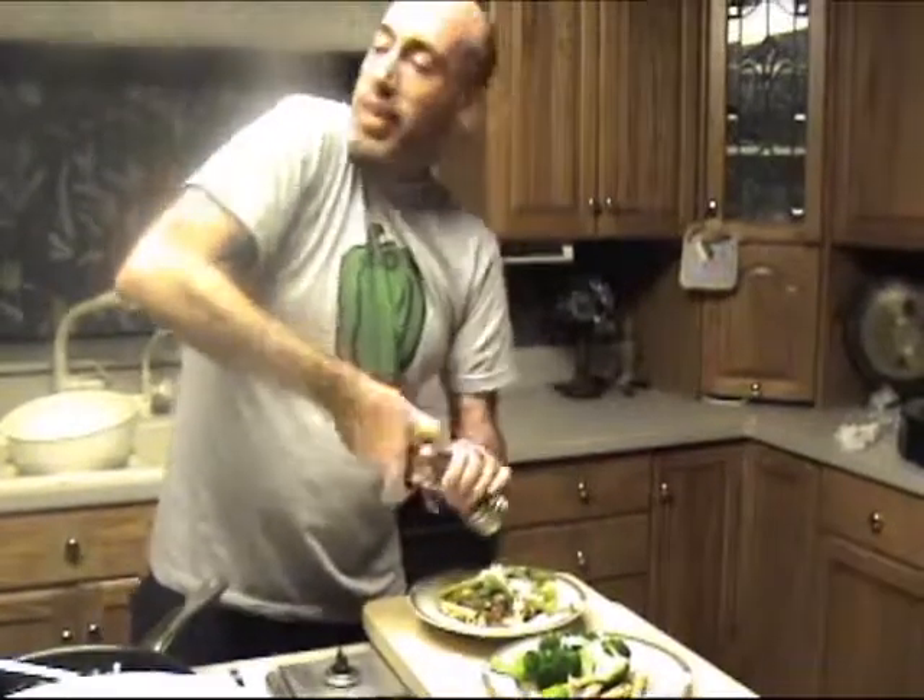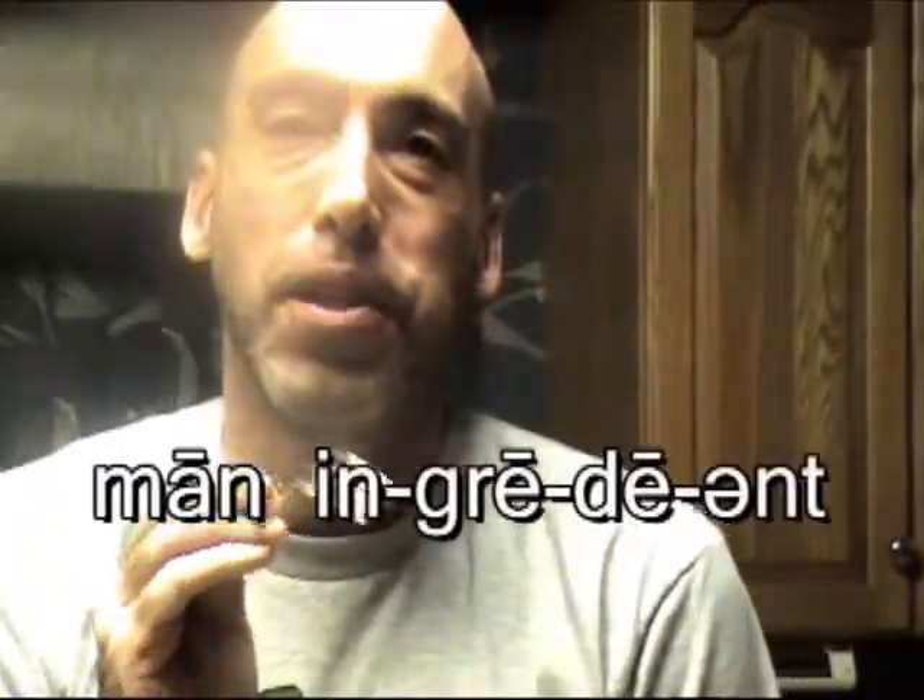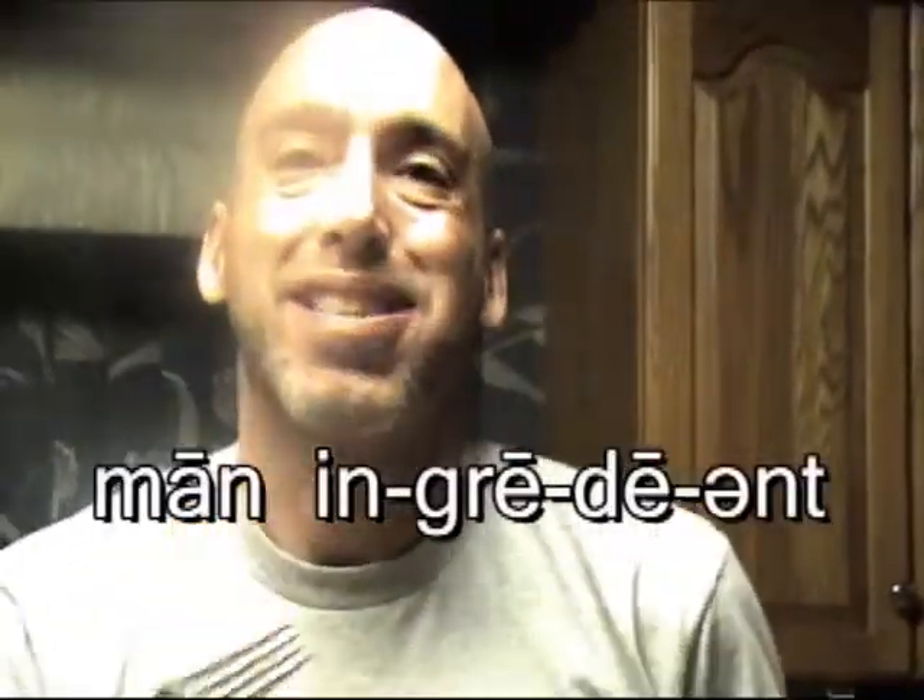I'm making a big mess in the kitchen today but it's okay — it's late and I'm hungry. This is good stuff! Thanks for watching Main Ingredient. I'm Brian — see you next time.